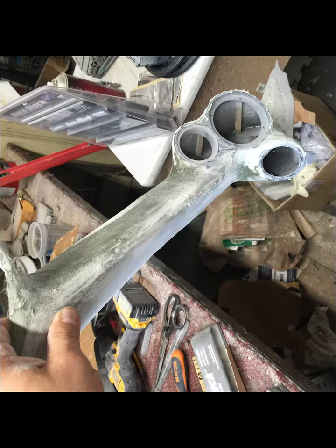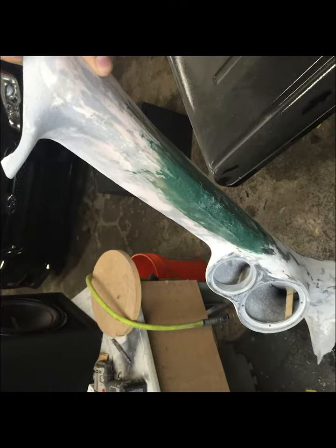I used a good amount of body filler to blend the two surfaces together and took my time sanding everything out smooth once the body filler had cured.